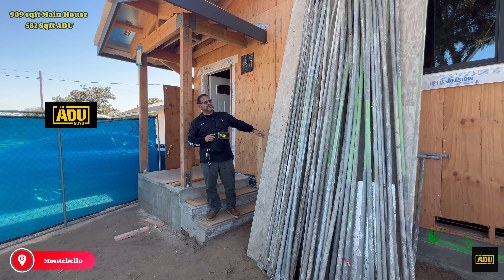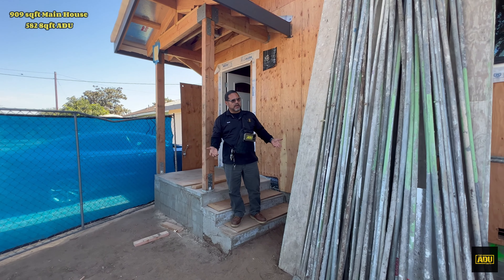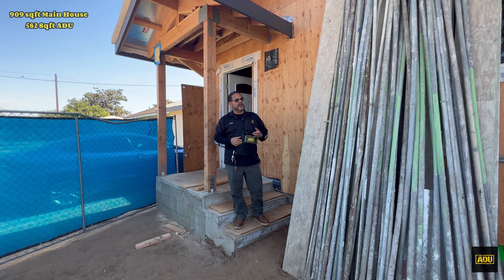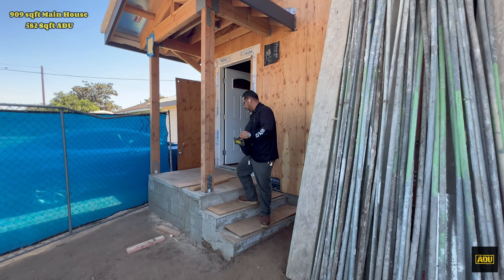This was an older house — it was a teardown. It got rebuilt better than ever, bigger. So here's a small little porch area. Let me take you in, follow me.